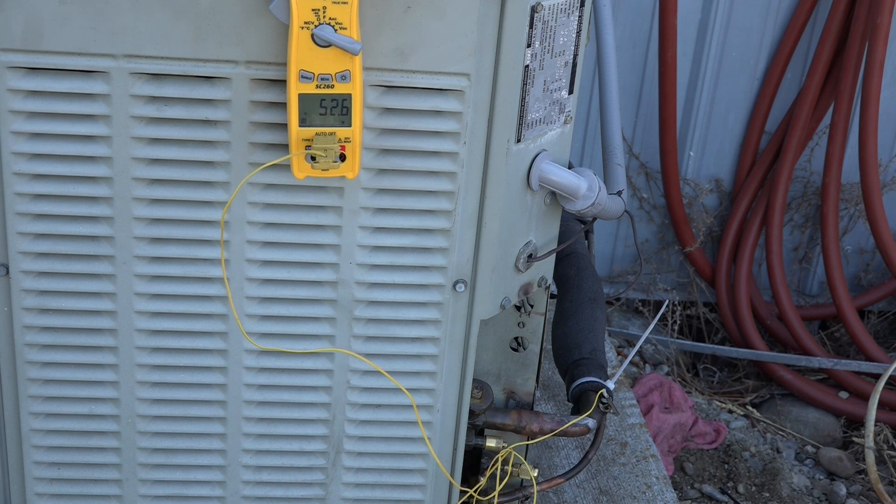I also wouldn't use this method if we had an ambient outdoor temperature below 70 degrees without some blocking of the condenser or something like that to build the head pressure up a little bit. If it's a fixed orifice device and the head pressure is too low, it's not going to flow enough to give you a reasonable superheat reading. There are pitfalls all over the place, but it's a good way to do service once you've figured out how these things operate. That's it for checking charge on a service without using the gauge set.